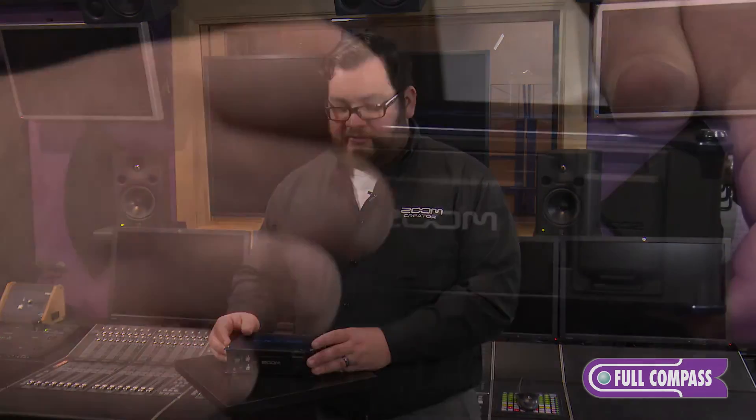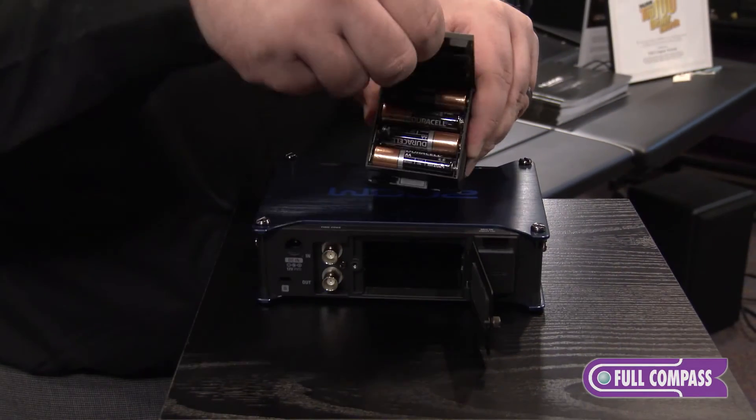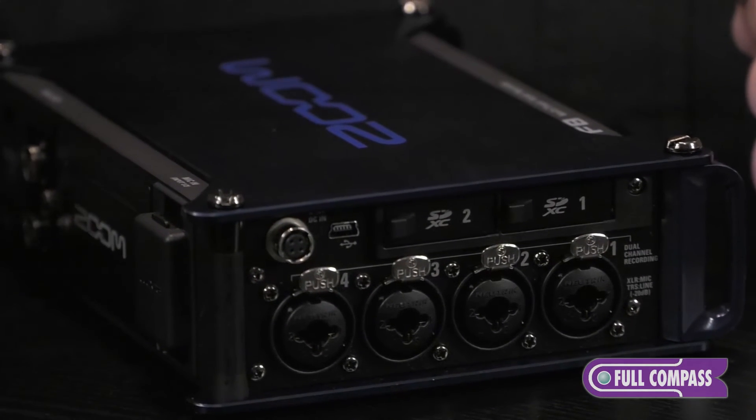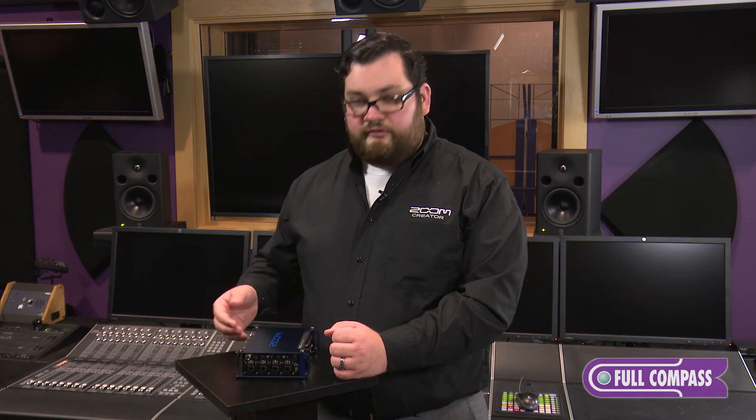The F8 has three power options. It comes with an AC adapter, or you could use eight AA batteries. But the best way to power this unit for a long shoot is to use the four-pin Hirose connection, which allows you to use MP1 battery systems, battery belts, or other rechargeable battery sources. You can even set a voltage threshold so that if one power source were to fail, it will automatically switch to another. It's always good to have eight AA batteries in there just in case your AC power or your rechargeable battery through the four-pin Hirose dies.